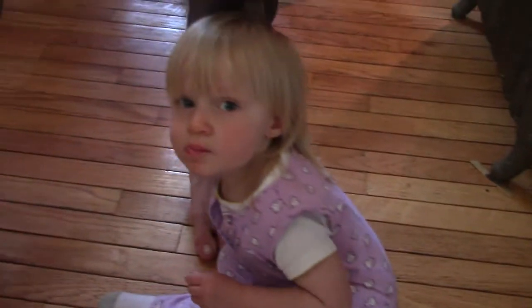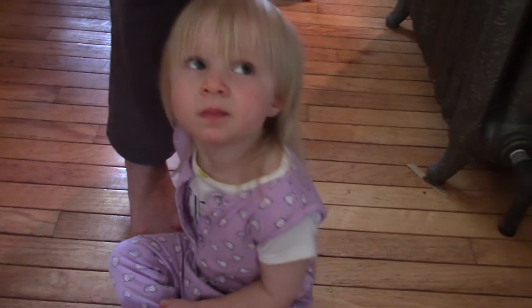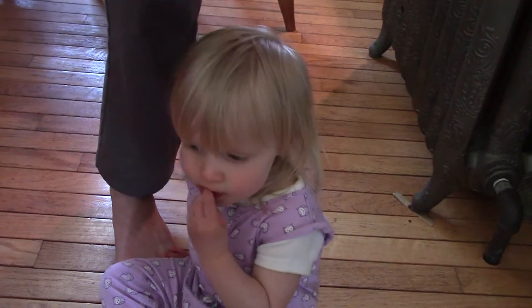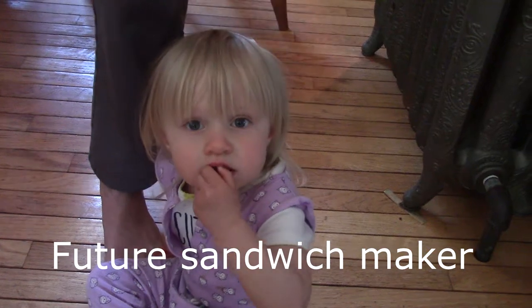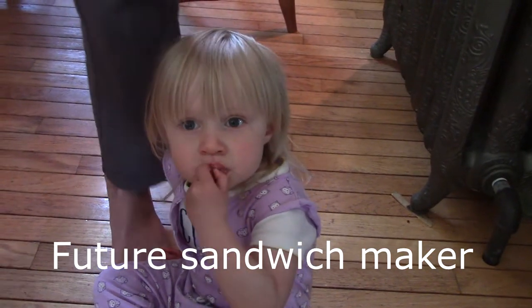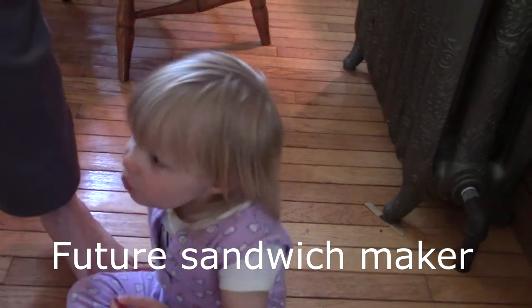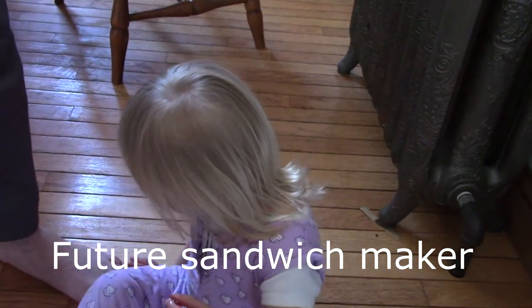Alright kiddos, this is an important video about how to make a sandwich. My inspiration for this video is my 13-year-old son who may starve and go hungry because he does not possess this knowledge yet. So to save you guys in this pandemic, should you ever find yourself hungry and you don't know what to do, we're going to cover making a sandwich.